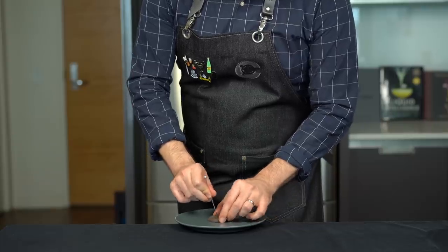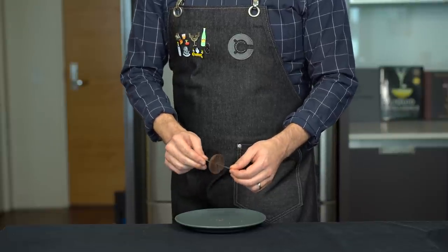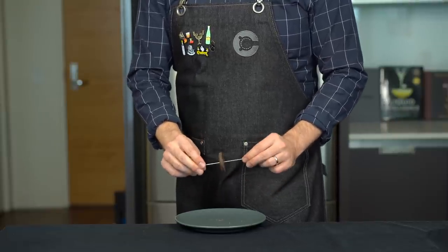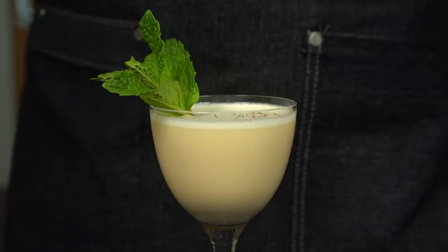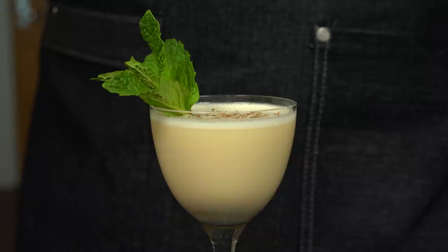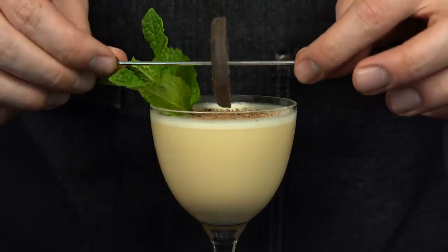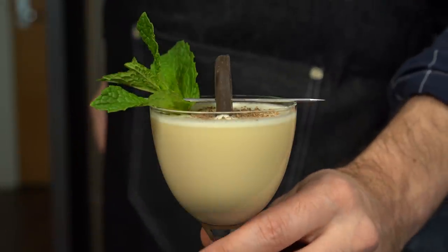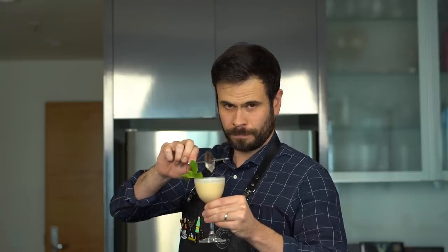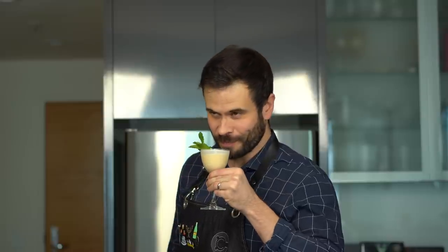I was thinking we should garnish this with an actual Thin Mint cookie. The best way to do that is to skewer it down the middle with one of these metal picks. But first let's do a little dusting of dark chocolate — take a dark chocolate square and a microplane and just grate that over the top. It gives a nice visual contrast and creates a little bed to place our Thin Mint on top. Our Thin Mint cocktail — or a Thin Mintini — is effectively an enhanced grasshopper cocktail.